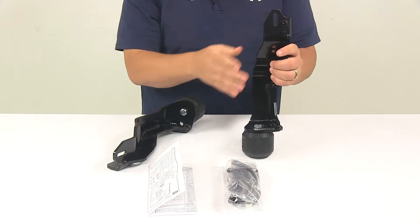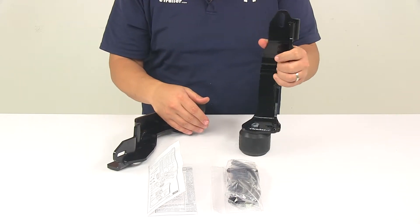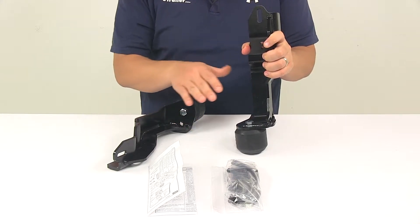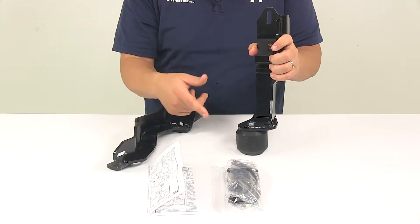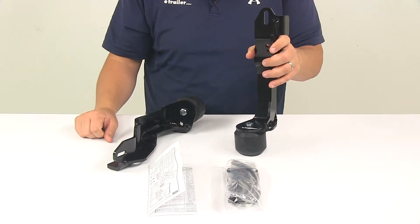It's designed to provide additional support when needed, so you always have a smooth comfortable ride, and it does not affect the empty ride of the vehicle. You don't have to do any type of removing these — once they're installed, they're installed. And if you're not using your plow or your winch, you're not even going to notice that they're there.